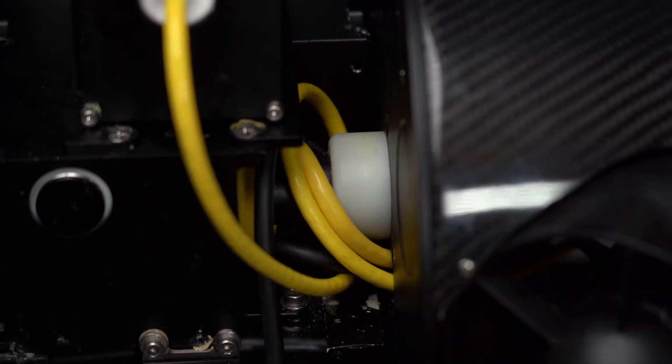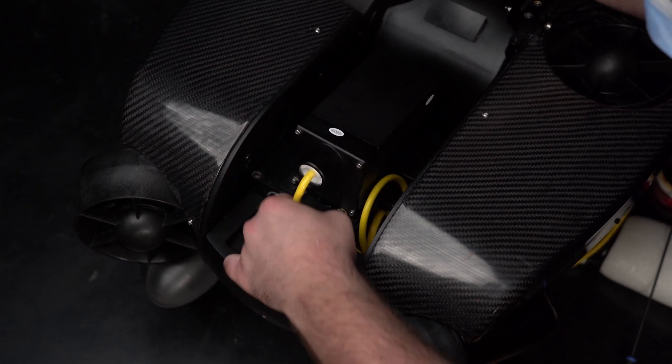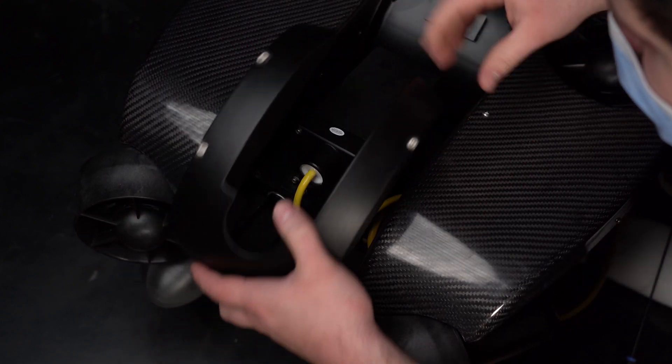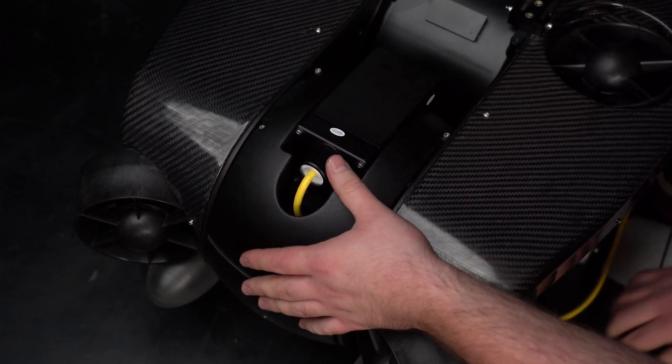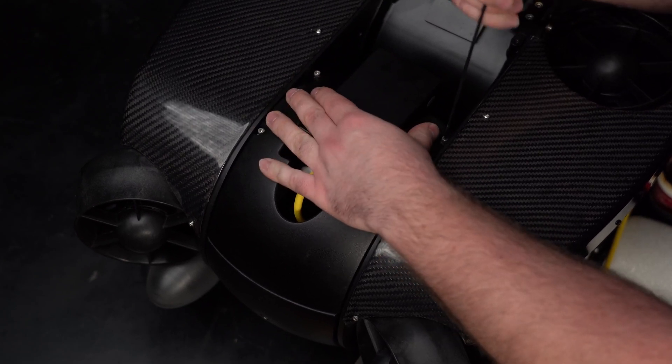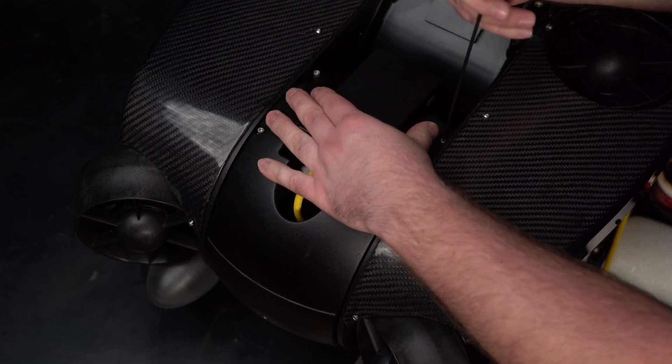Next, we will reattach the foams onto the camera head. Begin with the bottom foam. Ensure the cables are moved aside so they do not get pinched. Fasten the four bolts — not too tight, as this could cause the foam to break. Finger tight will be good enough.